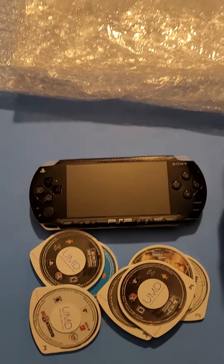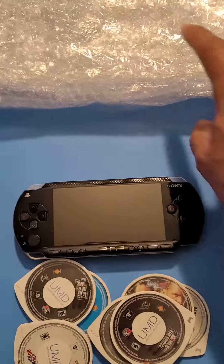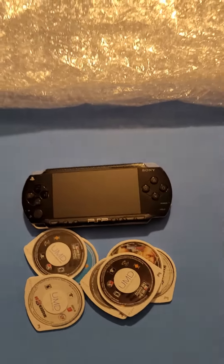Alright, I'm back. Sorry about that. It had quite a bit of bubble wrap and all kinds of tape on it, so I just wanted to get that loose real fast so I wasn't wasting time recording.